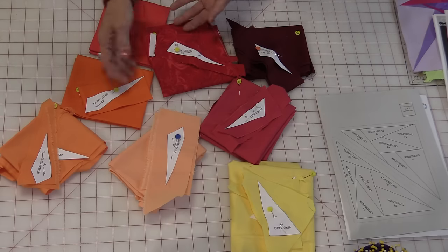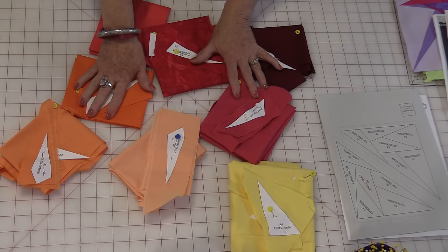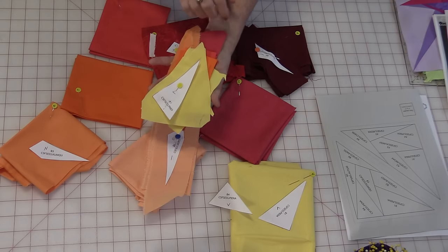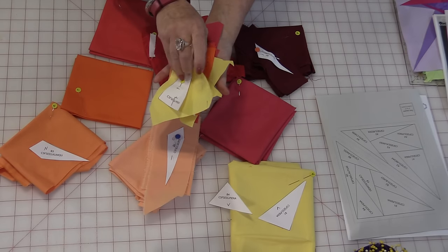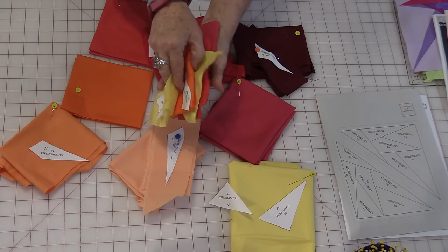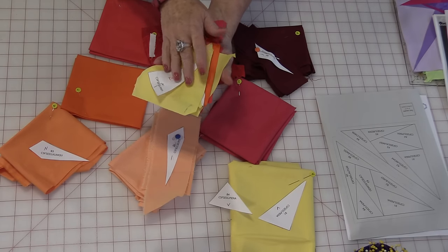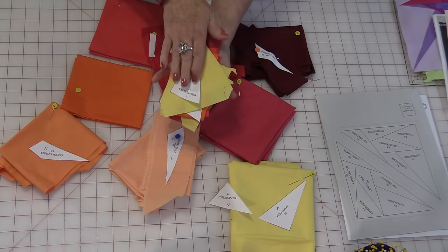When I have all of the pieces cut, you can either keep them in piles and draw from them as you need them, or you can put them all in order — A1, A2, A3, A4, and so on — so you have all of the block pieces in one pile in order. Then you can work on all of block one at the same time.